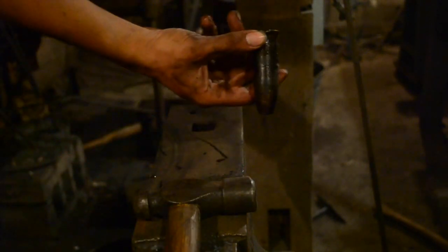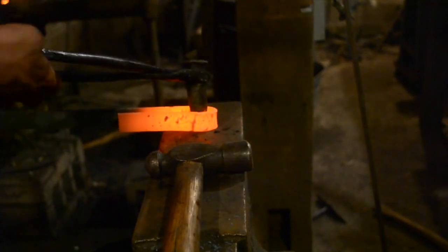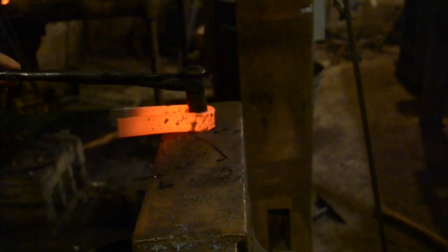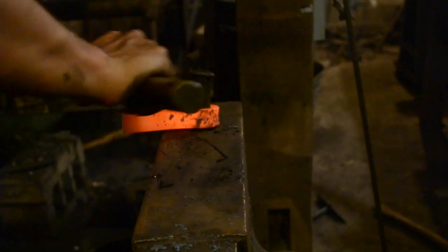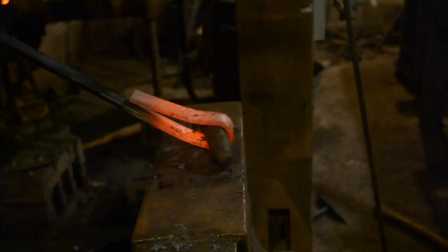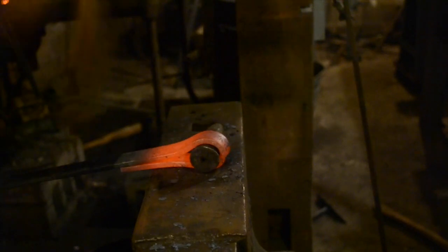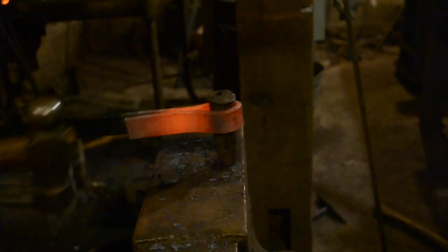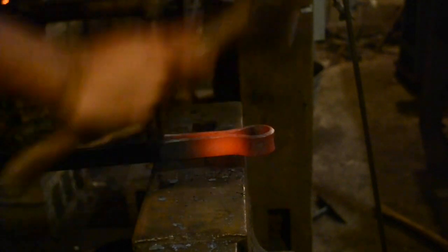Now I'm going to use a mandrel to make sure that the eye is the right size. The mandrel is just an inch and a quarter piece of round stock that I cut off — it's tapered near the end so that it can be more easily driven in. Now I'm going to close it up a little bit more tightly around the mandrel. You want to do this on both sides so that the blade will stay in the center of the eye rather than drifting to one side. Now I'm going to pound out the eye and just clean things up and make it align properly.